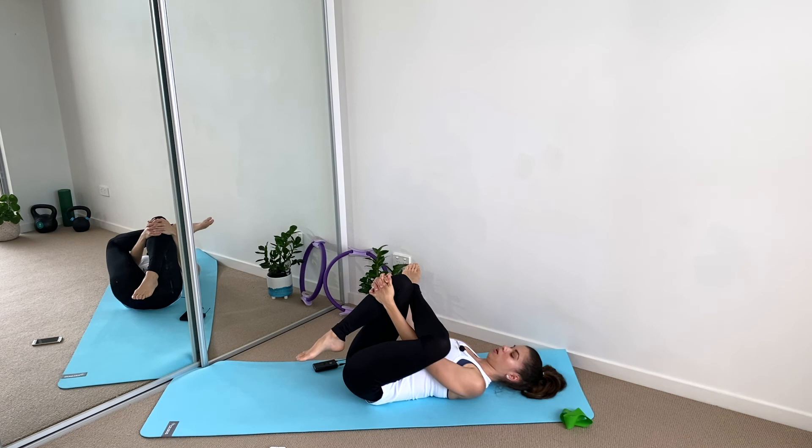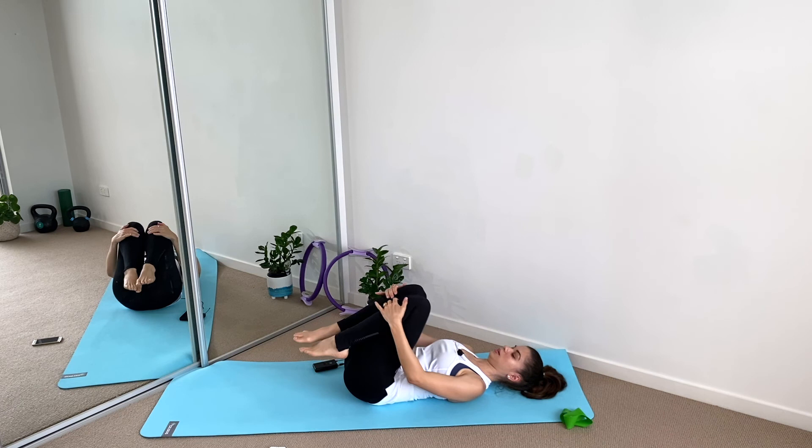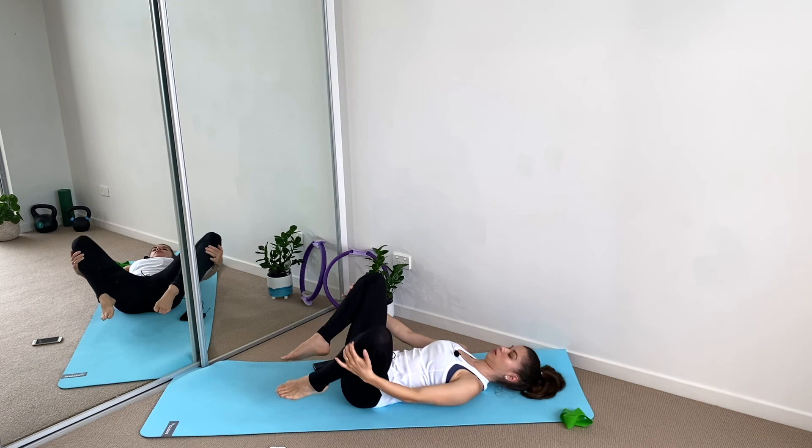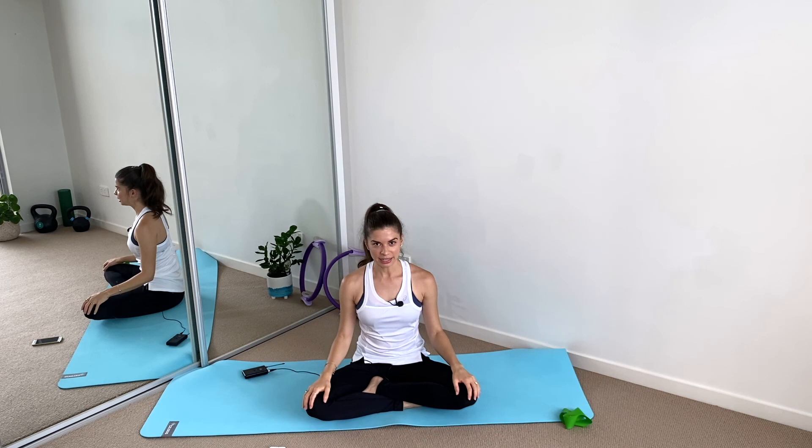Hugging the knees in — put each hand on each shin and we're going to draw circles in the knees, one direction then the other. Let the breath flow in and out through your nose. I hope you feel the burn! Coming into a seated position, and we are done. 10 minutes for your glutes — to help you strengthen those muscles that are the strongest in your body. Subscribe, leave me a thumbs up, and that's it!